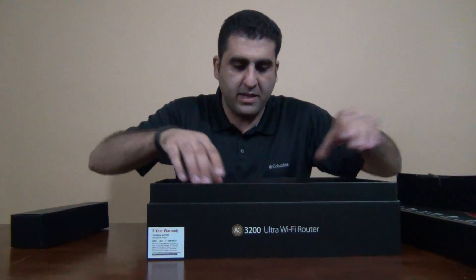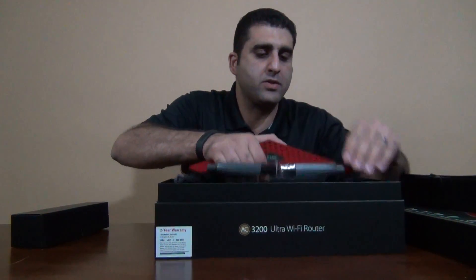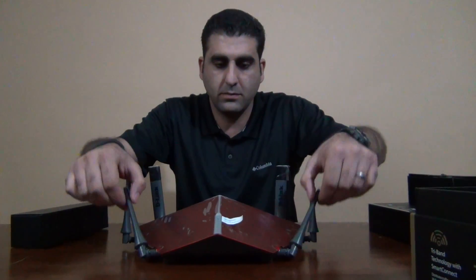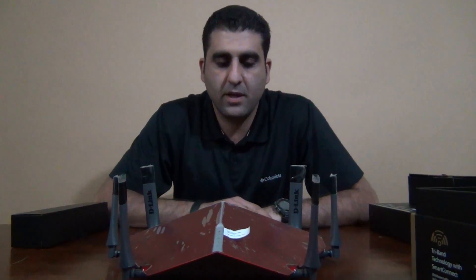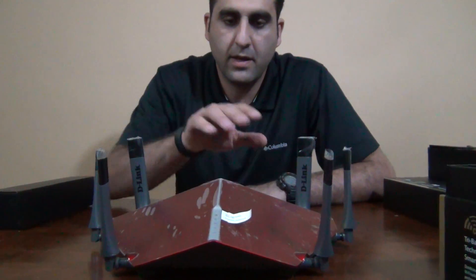Let's start the unboxing. Inside, the main device: the D-Link AC 3200 router. Look how big this device is, how nice it looks, and the quality of material used. This is the best wireless router for 2016 — here's how it looks from the front.